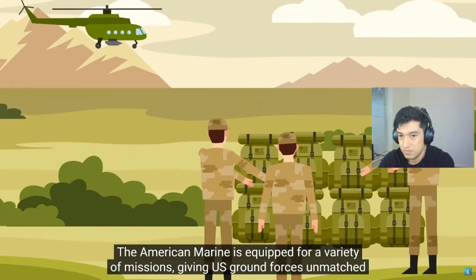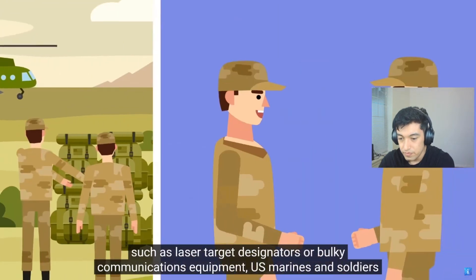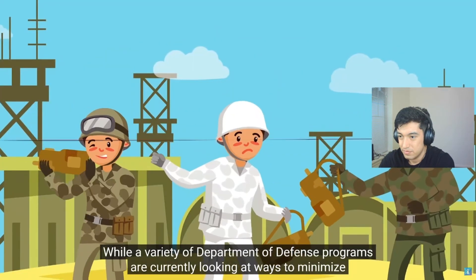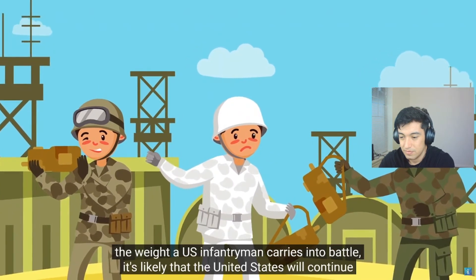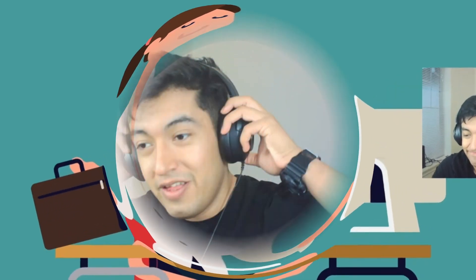The American Marine is equipped for a variety of missions, giving U.S. ground forces unmatched flexibility. Yet with heavy standard loads that don't even account for specialized equipment like laser target designators or bulky communications equipment, U.S. Marines and soldiers are increasingly finding it more and more difficult to keep pace with less equipped and much more mobile enemies such as the Taliban. Alright, gonna go ahead and stop it right there. Seems like the rest is just an ad — but damn, there's quite a bit of inaccuracies. I don't know where they were getting this information, but some of it was true, some of it not so much.